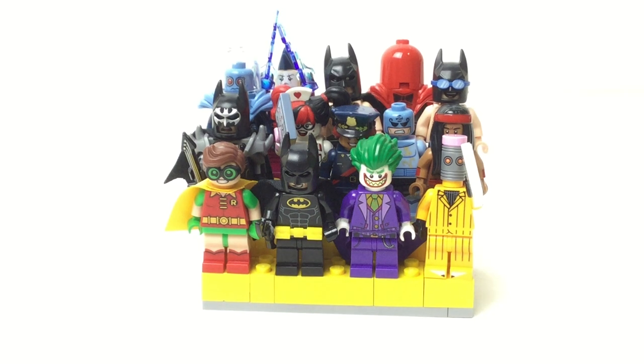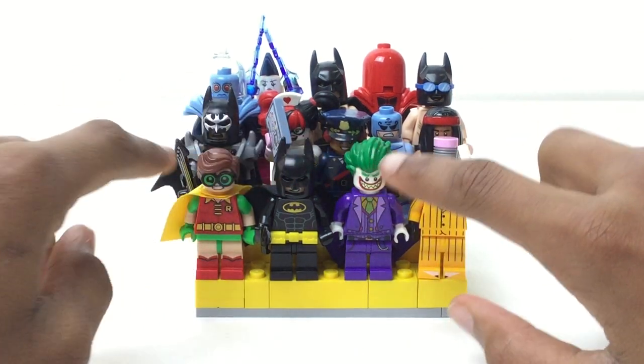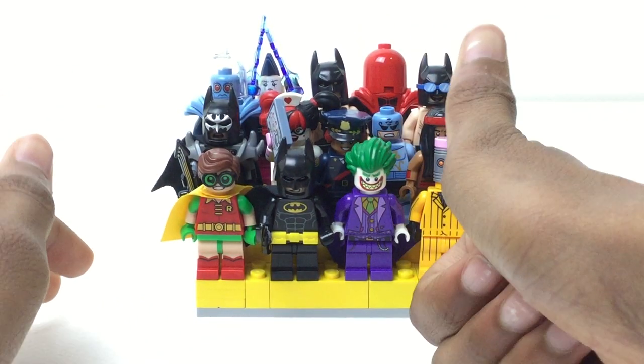Hello there everybody, mbix here with a stand that is just packed full of figures — there are, I believe, 14 right here that we are taking a look at today. This is for the LEGO Batman Movie, obviously done in yellow.